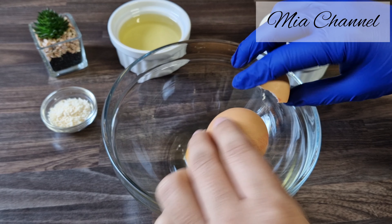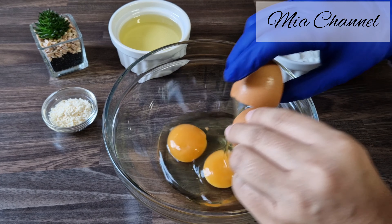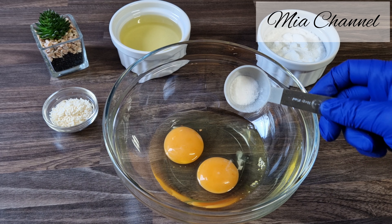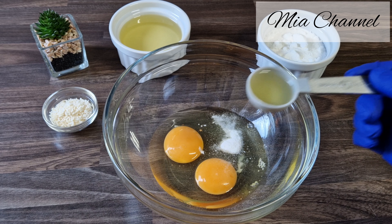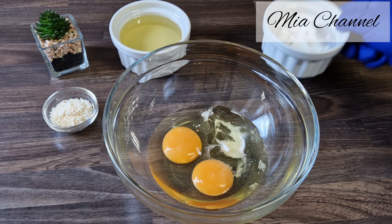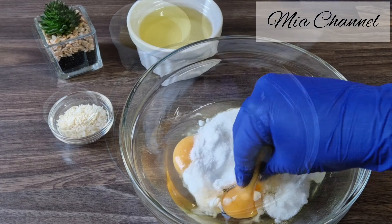Let's get started by adding two large eggs to our mixing bowl with one teaspoon of vanilla sugar and one tablespoon of either lemon zest or lemon extract, with one cup of granulated sugar. Give it a good mix until well combined.